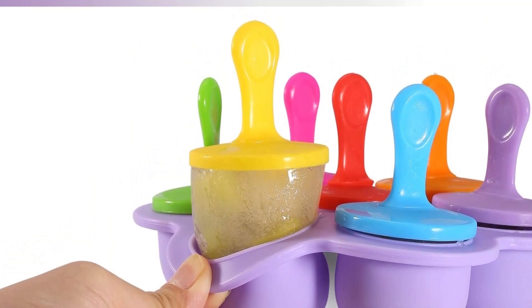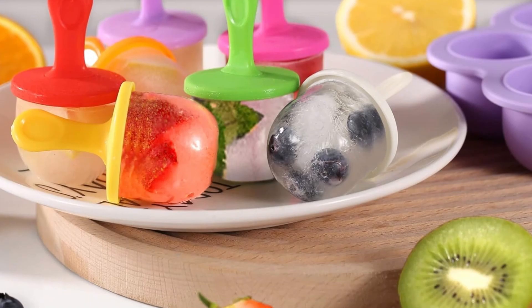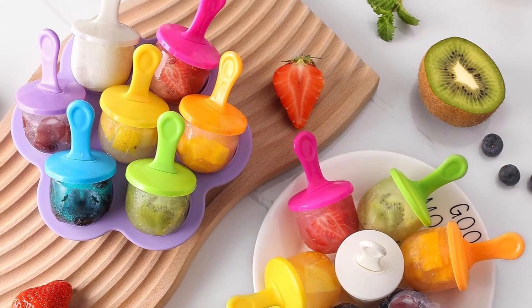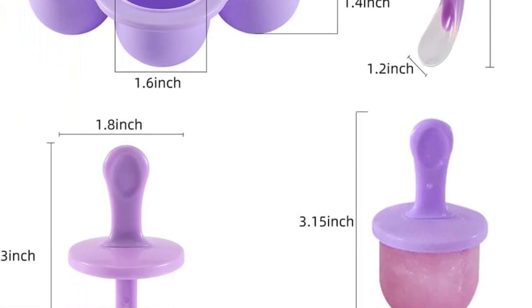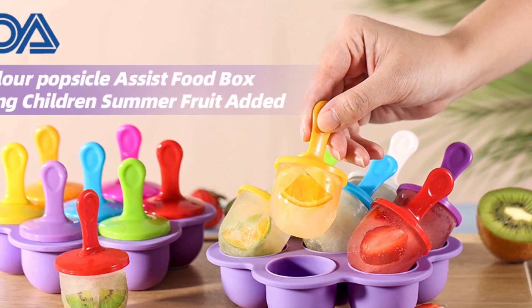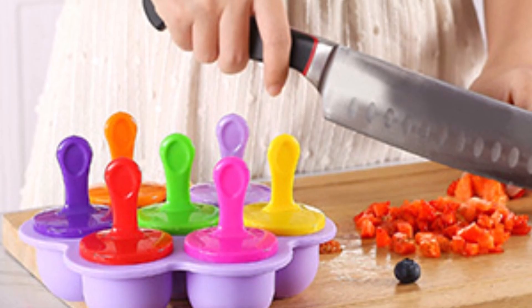This children's ice cream mold comes with seven colors of plastic lids. With this creative design, you can make colorful ice cream and delicious popsicles, adding more fun to your life. You can also use it to make delicious and colorful yogurt, fruits, and vegetables. It can even be given to family and friends as an ideal Christmas or birthday gift.